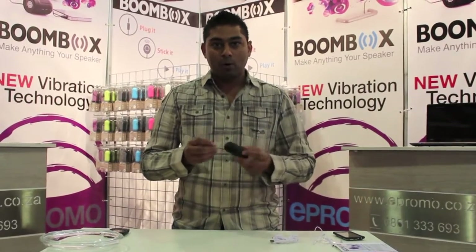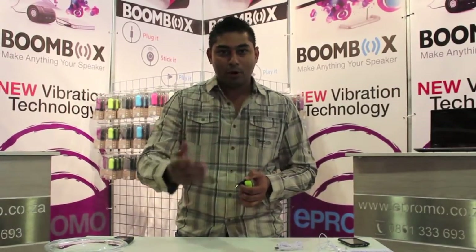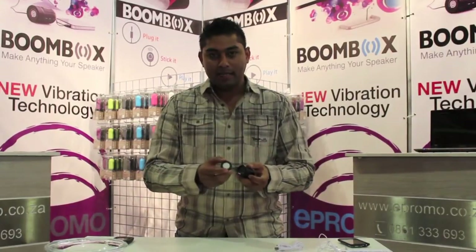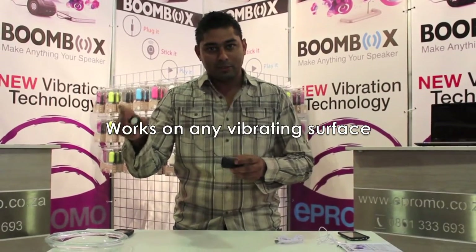Now here's the mind-blowing part: the universal 3.5mm jack plugs into any music playing device like a cell phone, a laptop, or tablets are great as well. On the other end you would find a vibrating head that unwinds and virtually any surface that I stick it onto turns into a speaker.